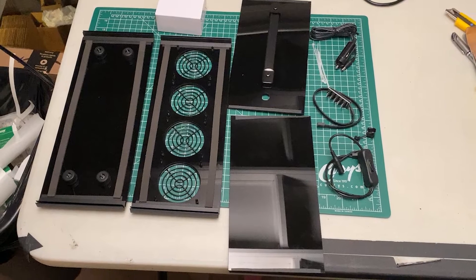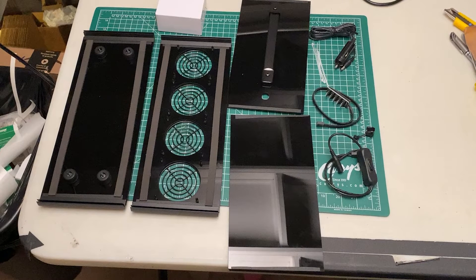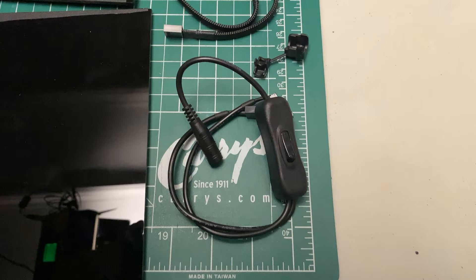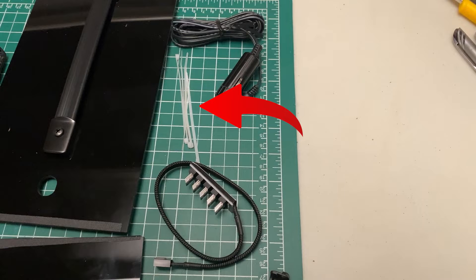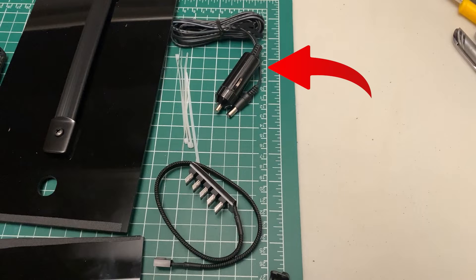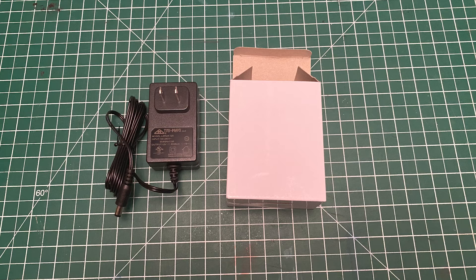In your NorthBox mini kit you will find four acrylic panels, a power cable with an integrated switch, a strain relief, a five fan hub, some cable ties, a 12 volt cigarette lighter car adapter, and a 12 volt power supply in the little box.